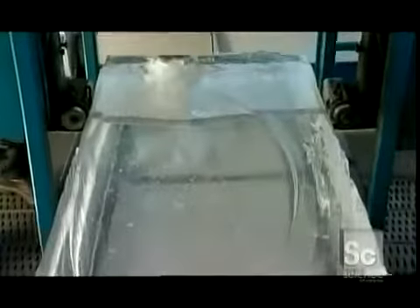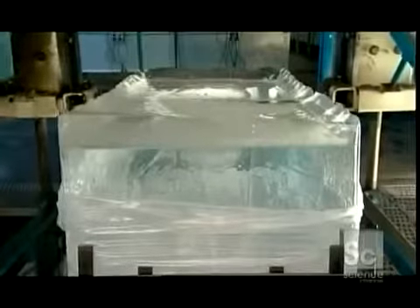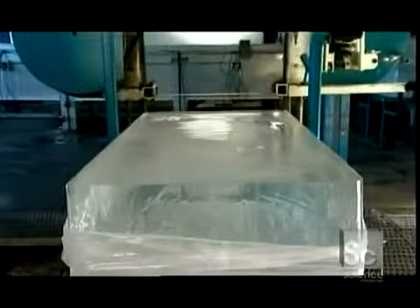Because water expands when it freezes, the block is a bit too thick, so they slice off the excess ice with an electric bandsaw, trimming it back to the desired 10-inch mark. The steel blade cuts cleanly and evenly. He slides the extra pieces of ice into a heated pit, where they'll melt and be recycled back into the system.